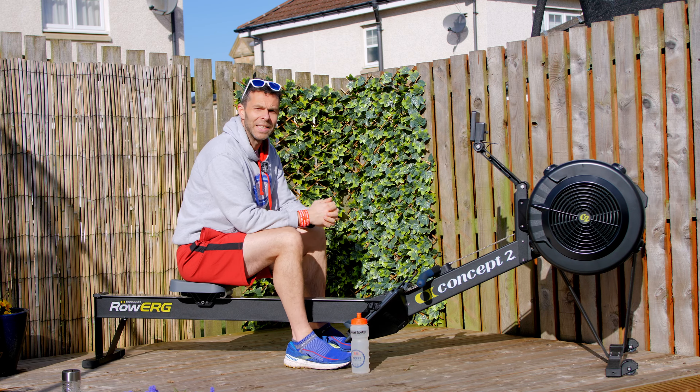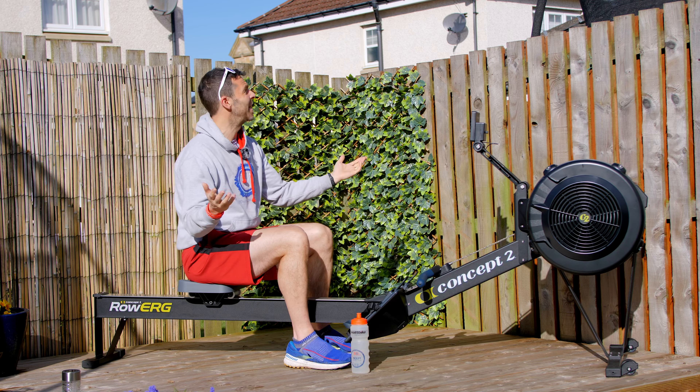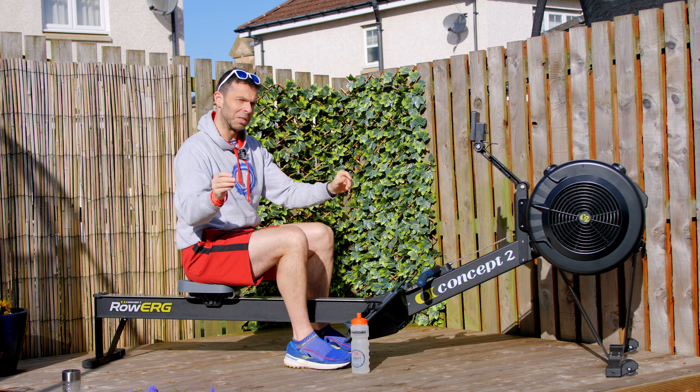Hi there, I hope you're ready for some fun in the sun today. It's only 10 o'clock in the morning and this is what it's like. It's gorgeous, but I'm still in the hoodie, so me.